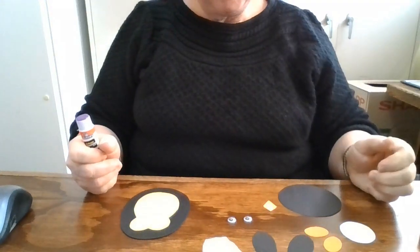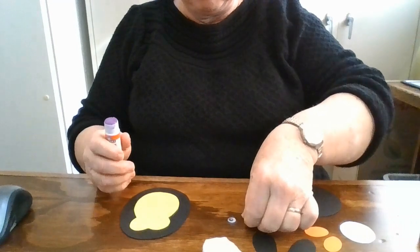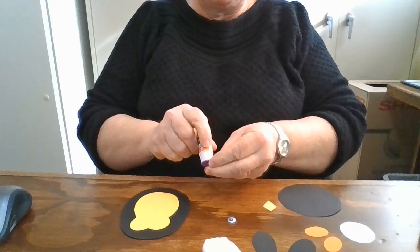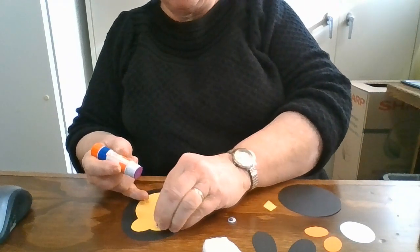Then you're going to put various parts on the body. You can start with putting on the googly eyes — those round sections go up on top. Center them in there.